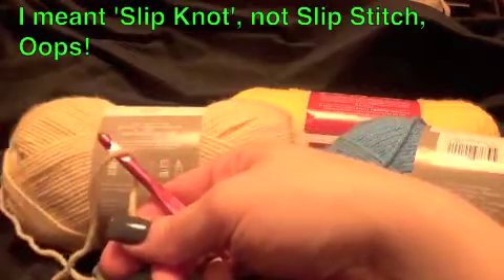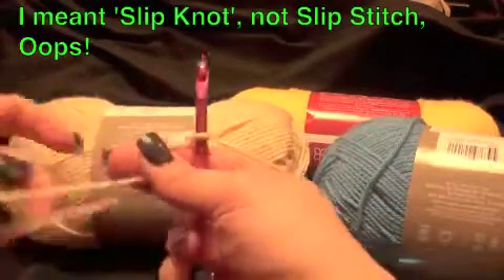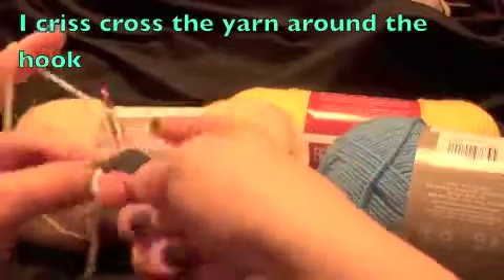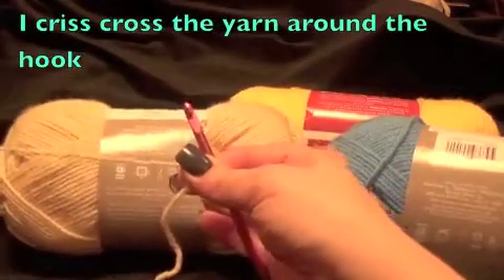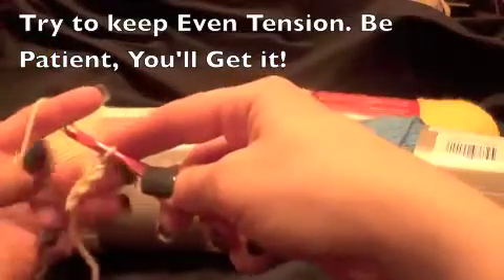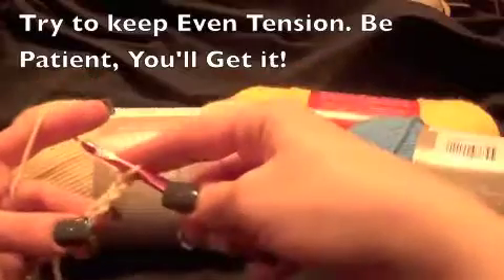I don't start with a slip stitch as most crocheters do. I start with a twist in the opposite direction. I make a loose loop and pull through — that's my first chain stitch. You just want to keep your tension nice and tight, not too tight, but nice and tight. Most patterns do start with a chain.